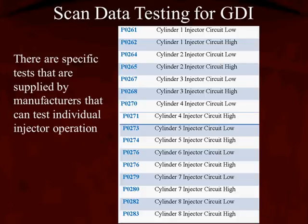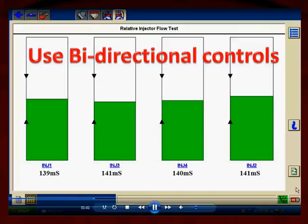And if you decide that you're going to change the computer, make sure it has good powers and grounds. Here we have a relative injector flow test from a scan tool, and we can see the lowest milliseconds is 139, the highest being 141, and they're all about even. What does that mean? That means if the injectors are dirty, if they're carboned up, they're all carboned up identically — what are the odds of that? It probably means that the injectors are clean and their electrical circuits are working normally.